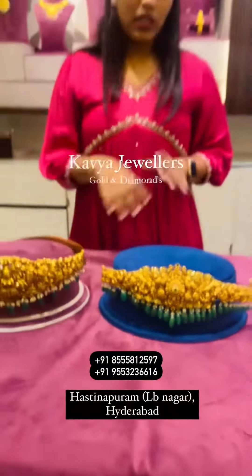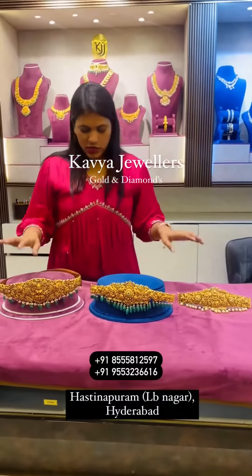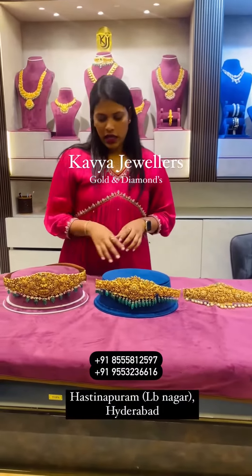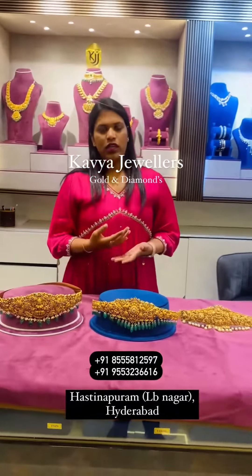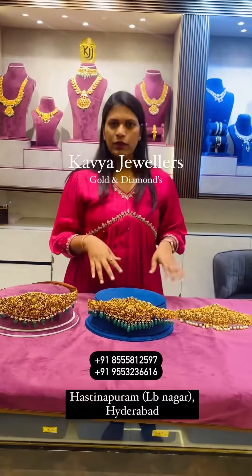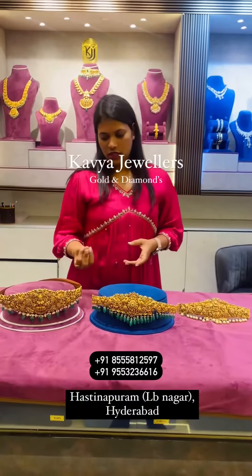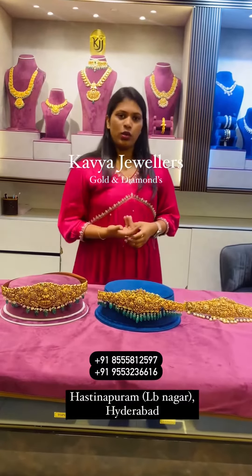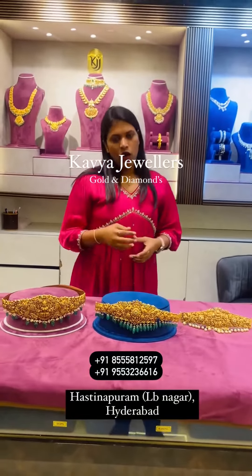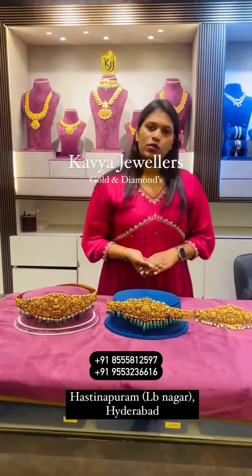The Vadanams are lightweight, solid look, and broad — don't miss them. Styles include Nakshi Kundan, Kundan, Polki, Nakshi, and plain gold. Just take a screenshot and send us on WhatsApp or Instagram for clear breakdown details and best pricing. You can shop online; we ship India-wide, or you can visit us directly at our store in Hastinapuram. Thank you!